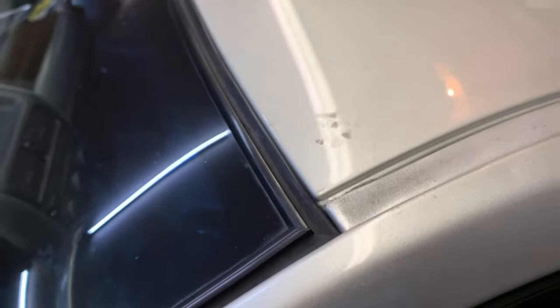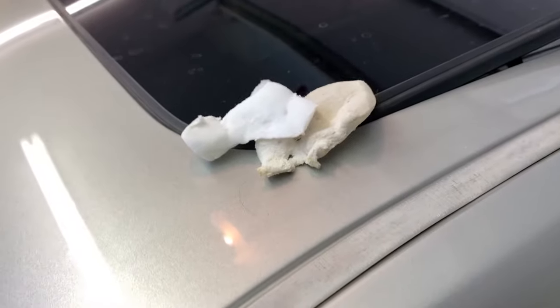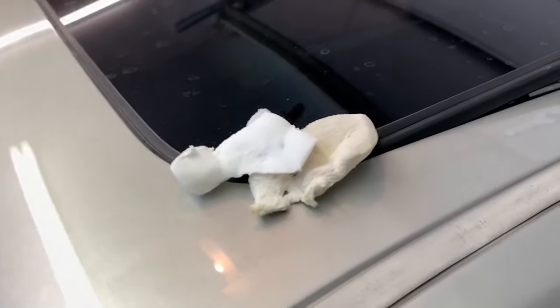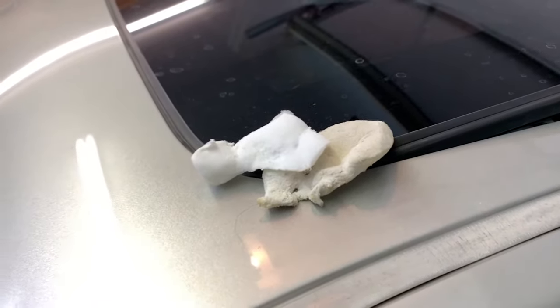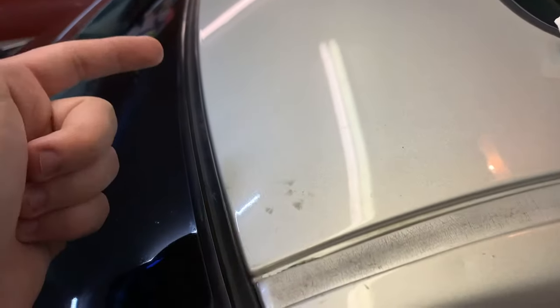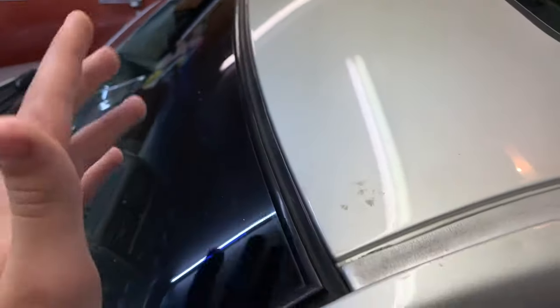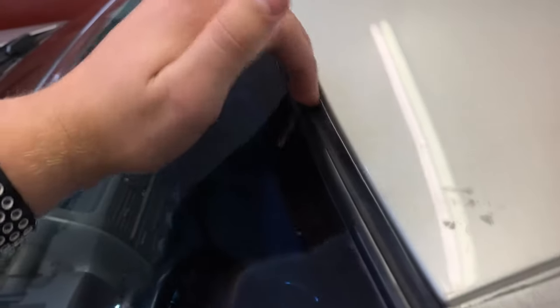To fix this, you get a magic eraser — either name brand or a knockoff. I believe Laura Lynn makes a knockoff magic eraser and it seems to work relatively well. You're going to get it wet, and you can also use a solvent. In this case I was using Goo Gone, though I don't think it's really necessary. What I'd do is apply the Goo Gone, let it sit for a minute, then get your wet magic eraser and scrub along the rubber.